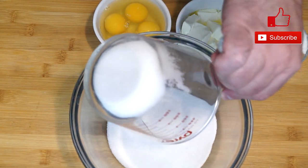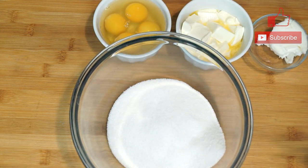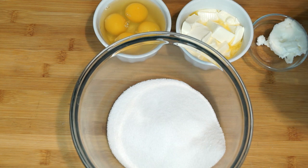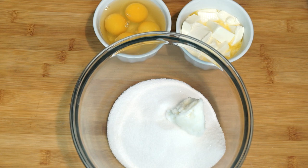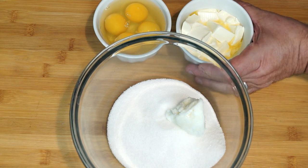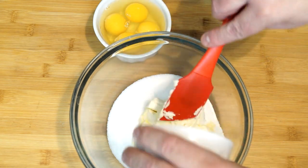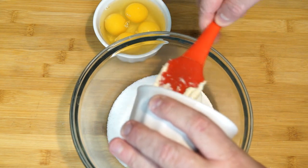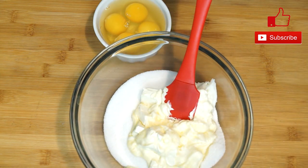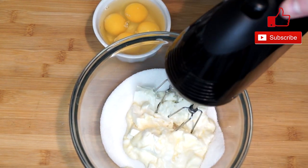Preheat your oven to 350 degrees because this is going to bake for about 45 minutes. We're going to start in our large bowl with one and a half cups of sugar, then add a fourth of a cup of shortening, and then one and a half sticks of butter. Once we get this into our bowl, we're going to mix it up before we do anything else, because we really want to get this frothy and fluffy. We'll start ahead of the eggs and mix with our hand mixer.